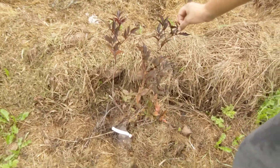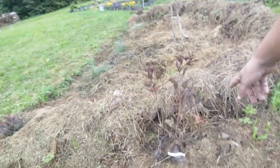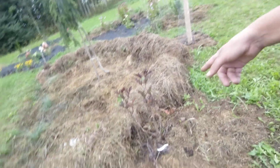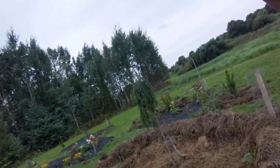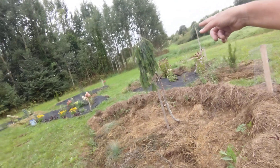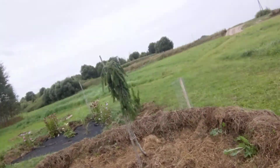Here we've got a sambucus nigra with a grasshopper on it — this is a red version of sambucus nigra. Looks gorgeous, not sure how it's going to do, we'll see. We've also got a pine that is weeping — it's been inoculated, I think.